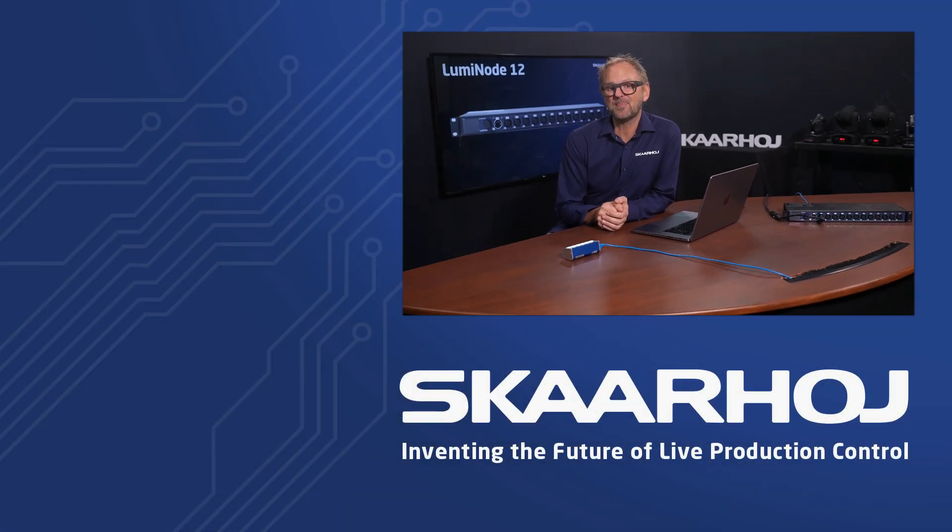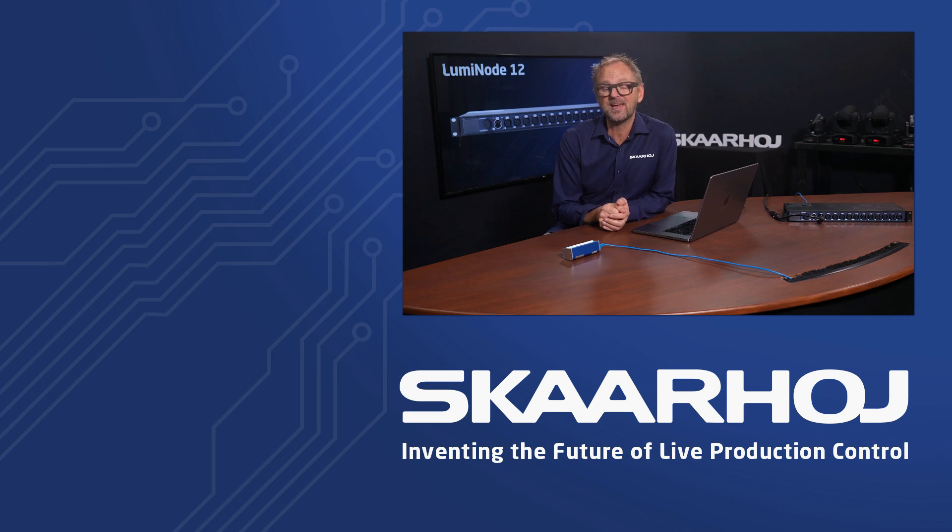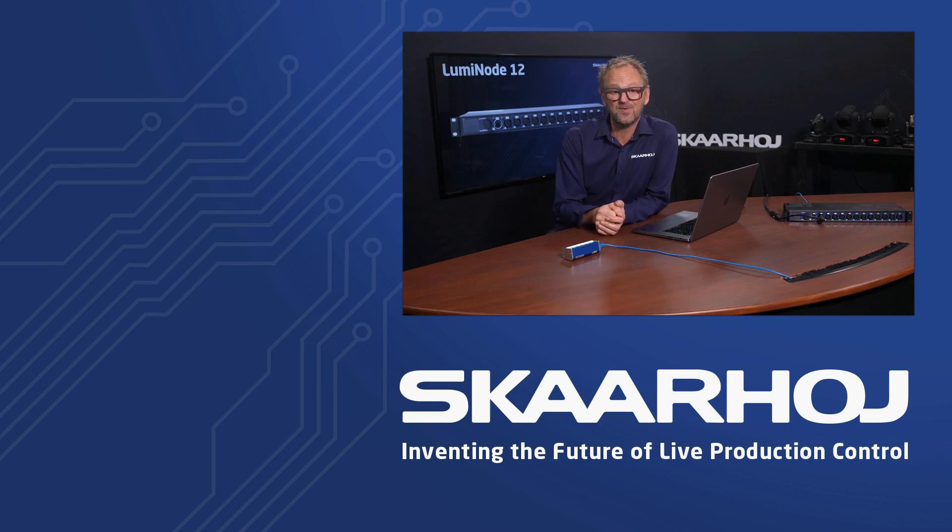Skarhuis products are great for integrating all kinds of things, including lighting. If you liked this video, don't forget to hit the like and subscribe button. You can also follow us on social media or reach out to our sales and support team through the links in the description below. Thank you for watching.